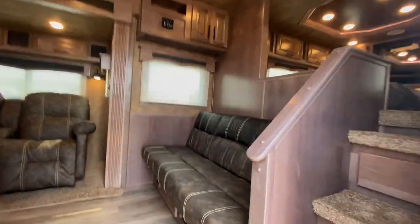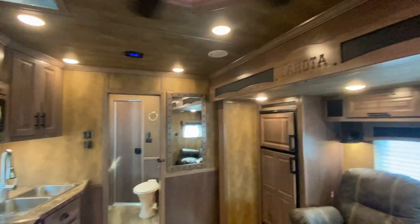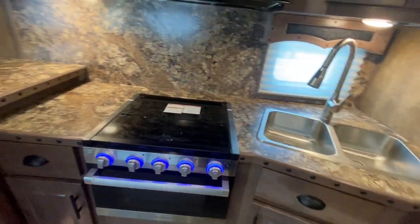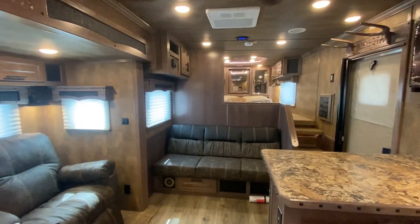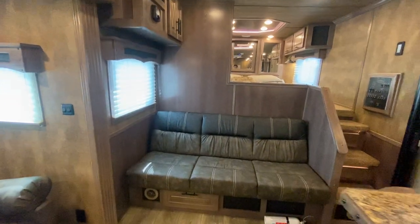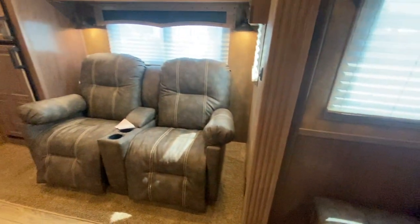Let's take you inside — a really popular floor plan with some awesome options in it. This is our 16 SRB. The 16 is for the short wall, and it's also got a sofa on the riser wall. It's going to have a nine-foot slide out.